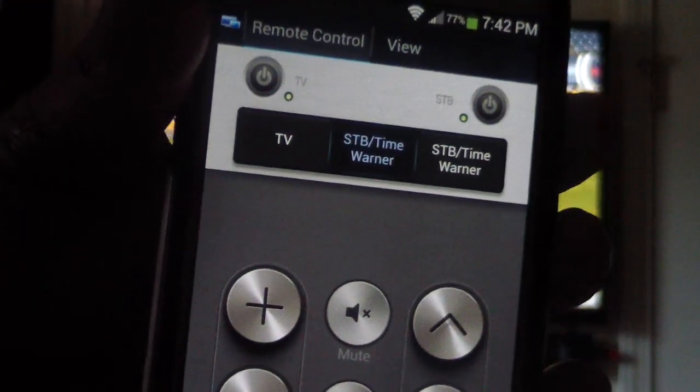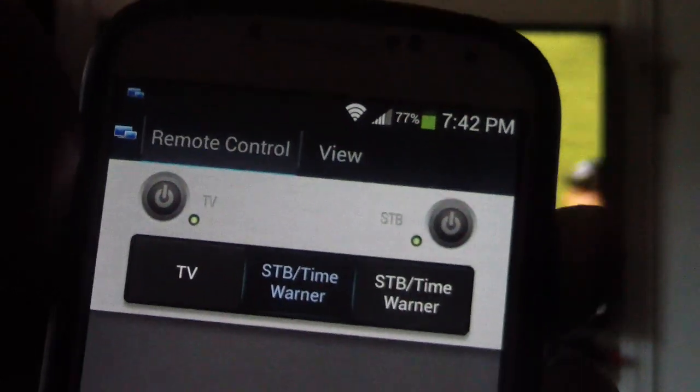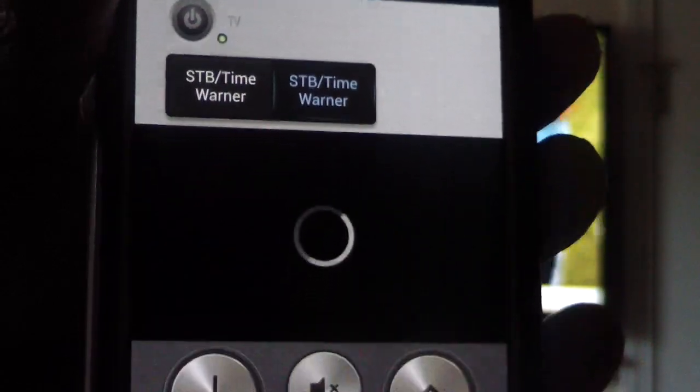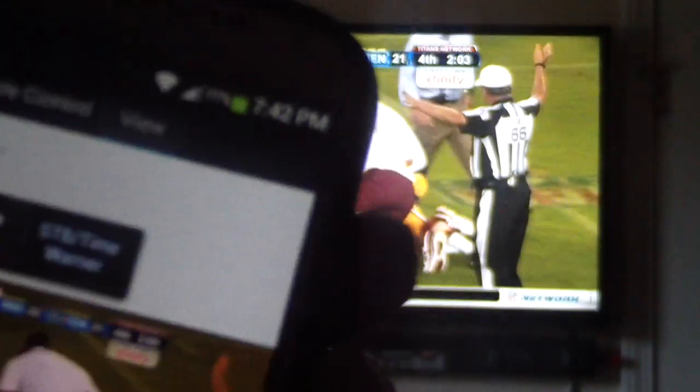I'm going to press on it right there. This is what we get — it's trying to connect, and it's already connected. At the top where it says 'View,' if I hit that, the TV should come up. Then if I tap on that square on the bottom, it goes full screen.